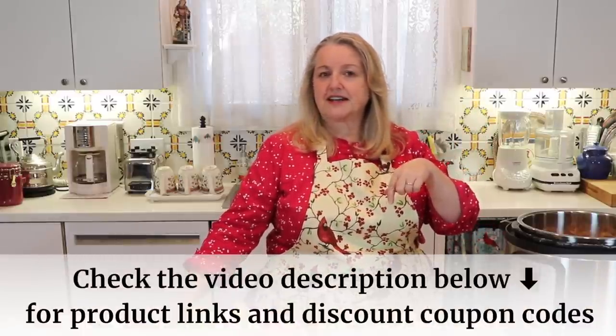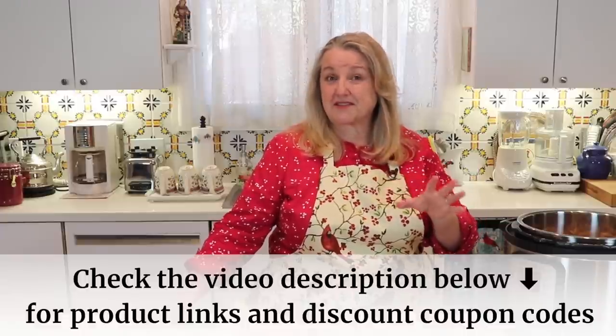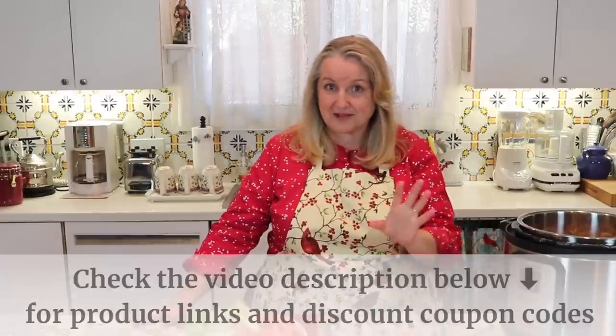If you decide to look at the U.S. Wellness Meats website, check the description underneath my video because I have a 15% discount code. Also look at your farmer's market — I've seen them there too. They're very reasonable at the grocery store and Walmart, but not necessarily from pastured chickens. From U.S. Wellness Meats and your farmer's market, you're more likely to find chicken feet from chickens raised on pasture.